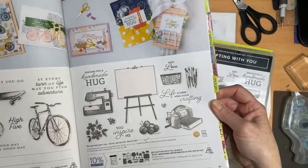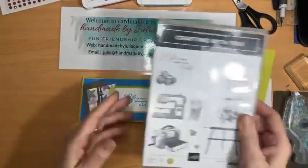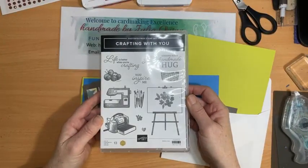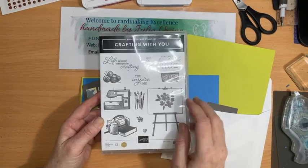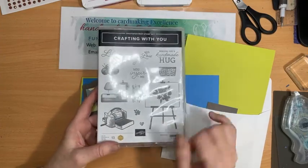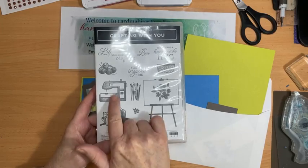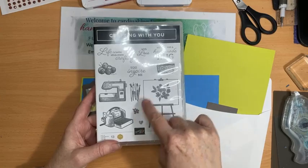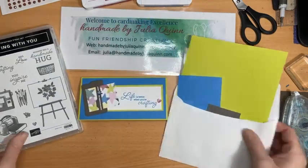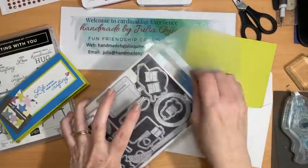That's the bundle I'm using today — Crafting With You — and it consists of this stamp set which has 13 stamps: four greetings and all the rest are fantastic imagery — a little stamp and cut and emboss machine, sewing machine, wool, painting, an easel and some little extra elements. And the coordinating dies — they're fantastic.